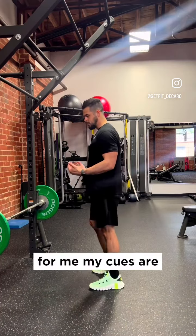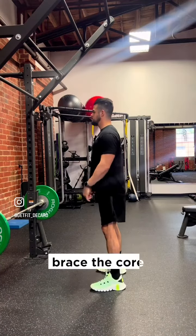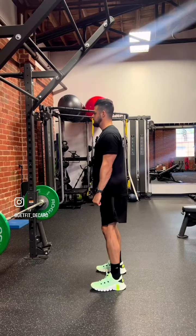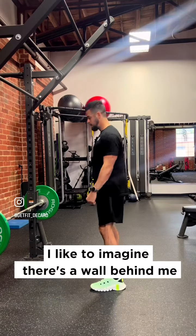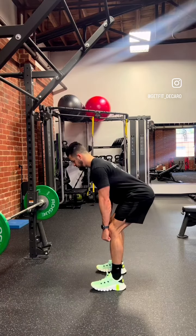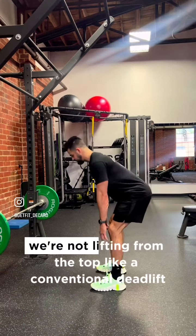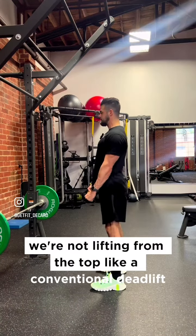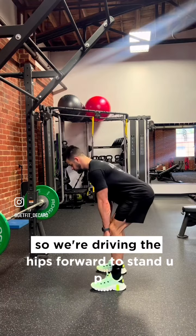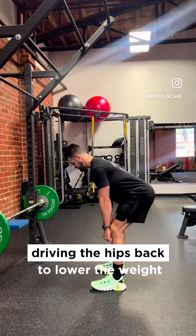So my cues are: shoulder blades together nice and tight, brace the core, unlock the knees. I like to imagine there's a wall behind me and I'm sending my hips back trying to touch the wall with my butt, then coming back forward. Drive the hips forward to stand up — we're not lifting from the back like a deadlift. We're driving the hips forward to stand up and driving the hips back to lower the weight.